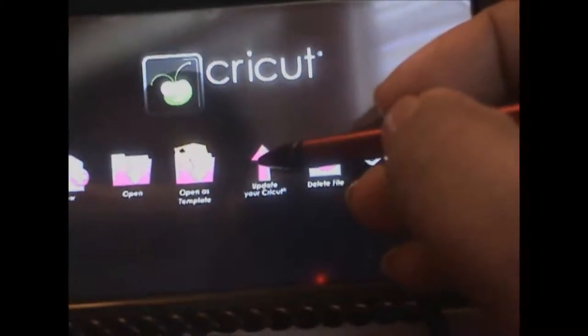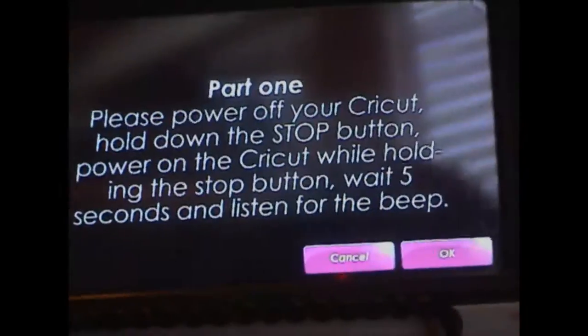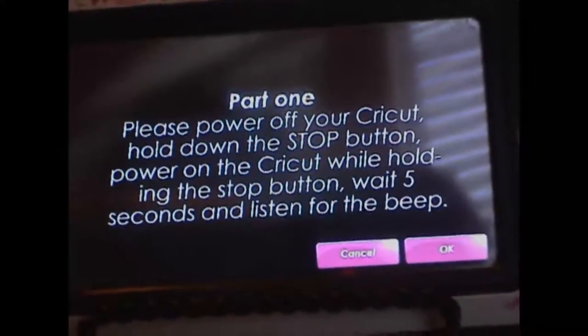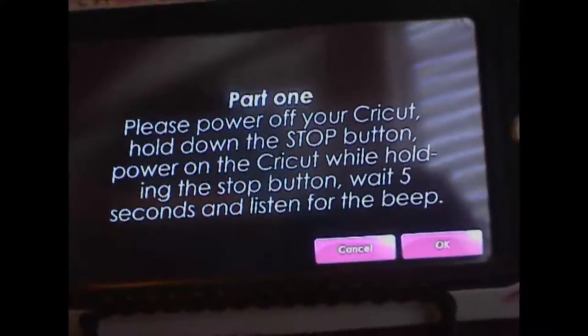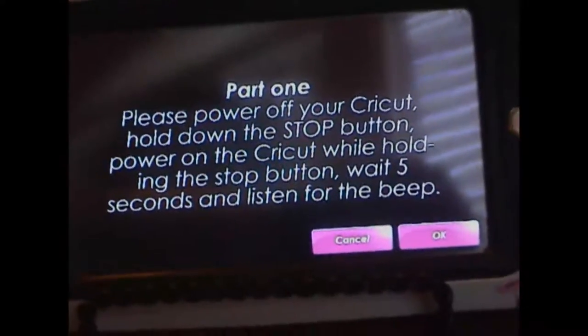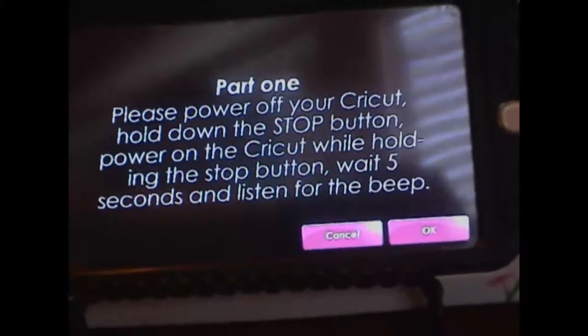From this menu I will choose 'Update your Cricut.' I had kept my Cricut powered on, and now I'll follow the instructions. It says: please power off your Cricut, hold down the stop button, power on the Cricut while holding the stop button, wait five seconds, and listen for the beep. Only after you do that should you press OK, so please do take care to read the instructions and follow them.